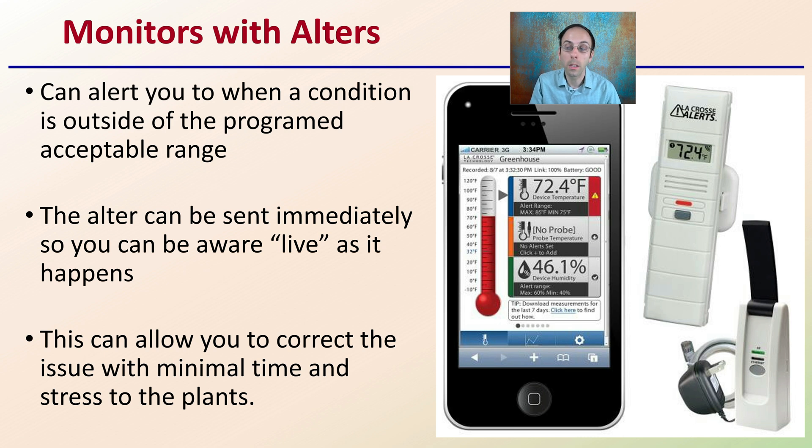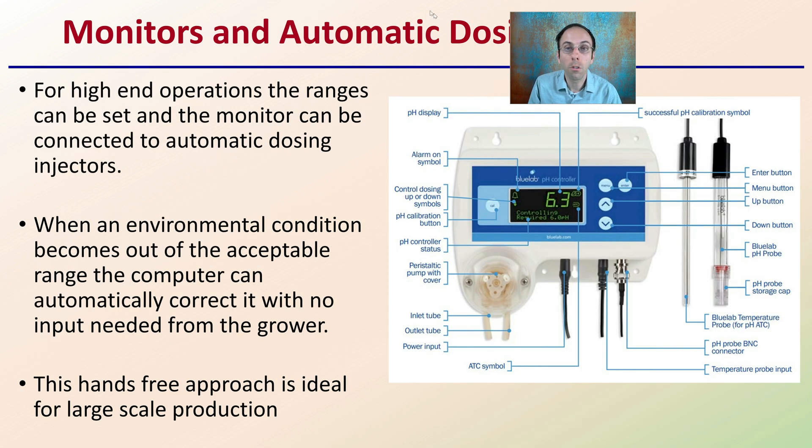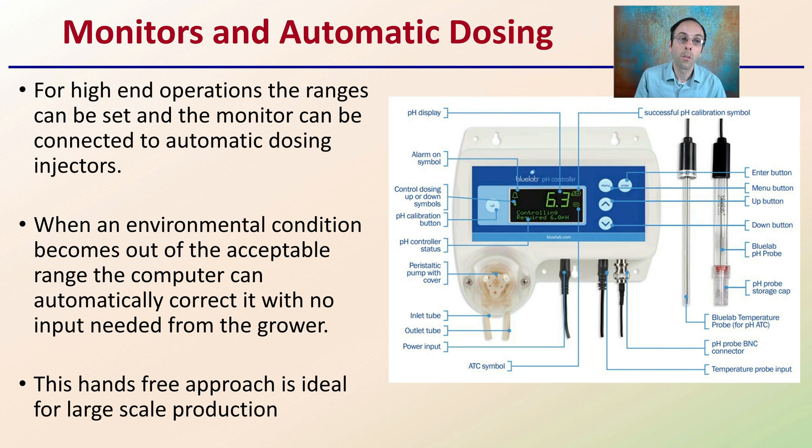The whole goal here is to maximize your rooting. There are also automatic dosing solutions where, for high-end operations, the ranges can be set and the monitor can be connected to an automatic dose injector that can work automatically. When an environmental condition goes outside the acceptable range, the computer can automatically correct it with little or no input from the grower once the conditions are set up. This is a hands-free approach and is ideal for large-scale operations.